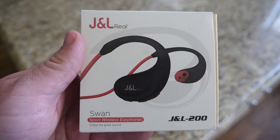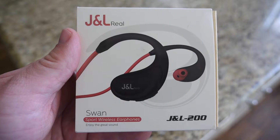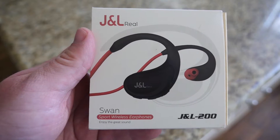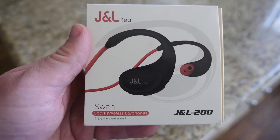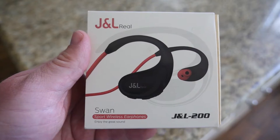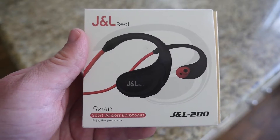What's going on guys, GregglesTV. We got the J&L 200 wireless Bluetooth headphones. They are sweat proof, got a built-in microphone, noise cancelling 6.0 CVC. They go for $29.99 on Amazon — I will link them in the description down below.